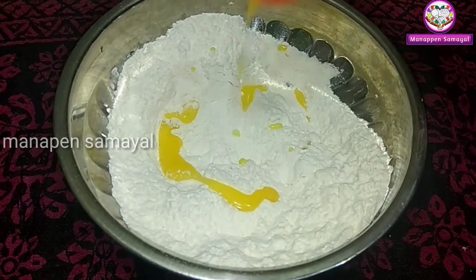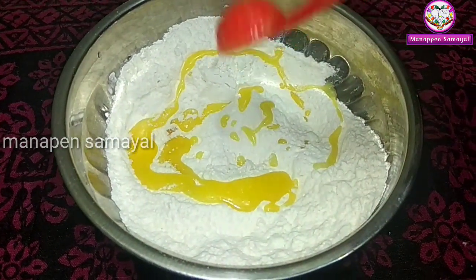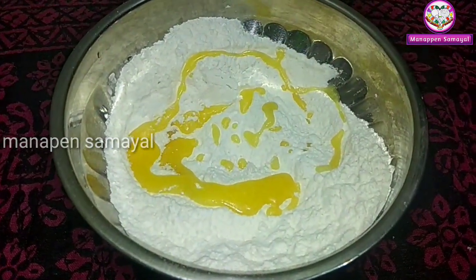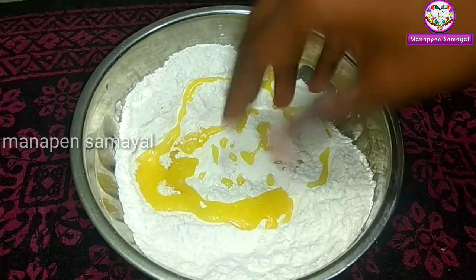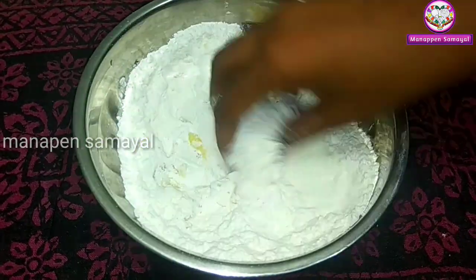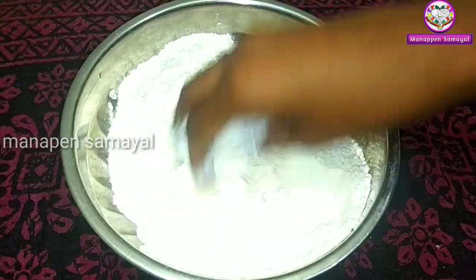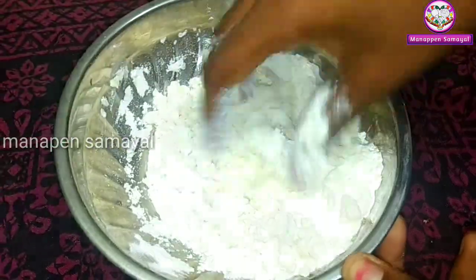Add two spoons of salt. If you want to add salt, add a little bit of salt. Make a pinch of salt. Mix it in the middle. Add a little bit of salt.